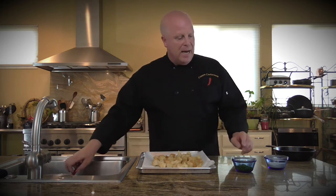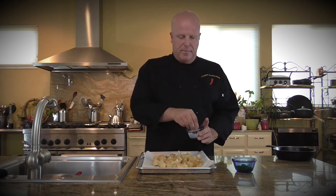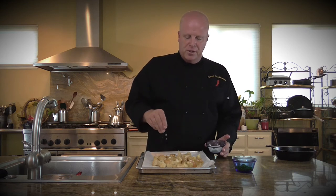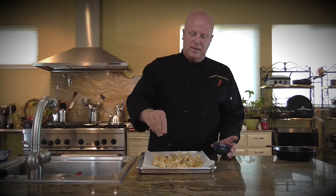And then I have my final seasonings once they're already on the baking sheet. On these, I'm going to put just a little bit of Parmesan. Because I'm adding Parmesan, I'm not going to add salt and pepper — there will be plenty of flavor as they are. You don't need to go overboard with the Parmesan, but if you like them really Parmesan-y, put more. And then I've chopped up some parsley, which I think will go nicely with these.